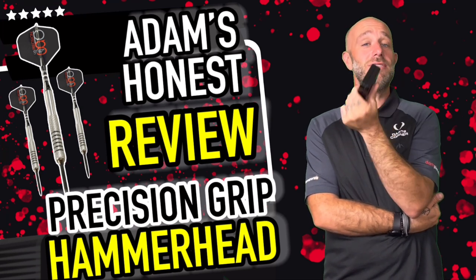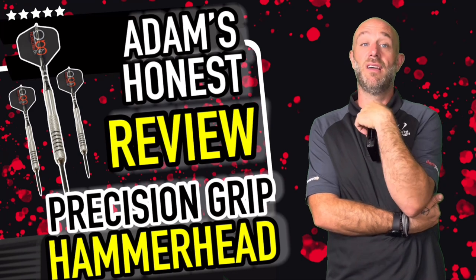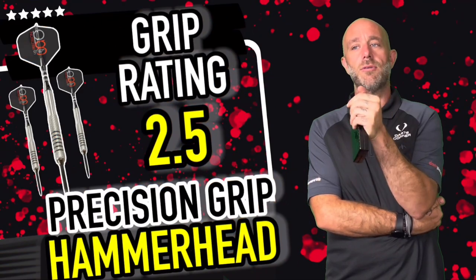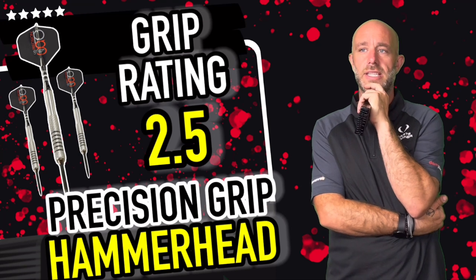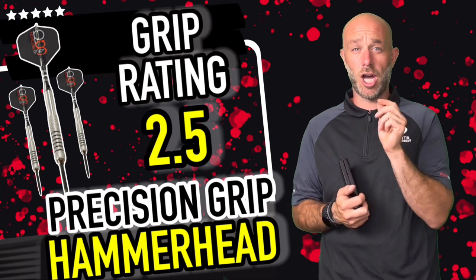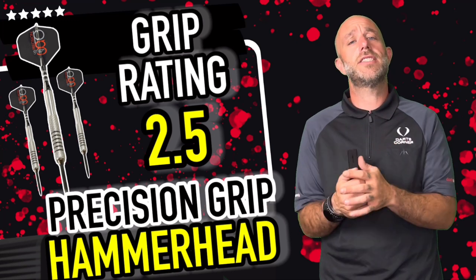It just goes to show — don't be a dart snob. If I was playing someone using these, I'd think easy win tonight, but they fly lovely. The thumb went in that rear bit really nicely — nail grip at the front, not a crazy insane grip. If you want a really grippy dart, this isn't that, but what it does give you is the precision to put your thumb and finger in the same place every single throw. You have to hold the dart the same every time because you don't have any other option, and that works.